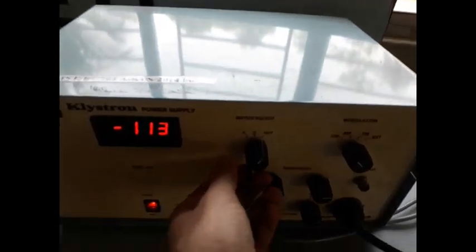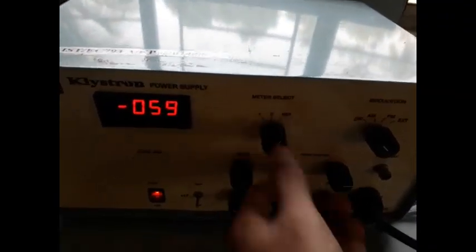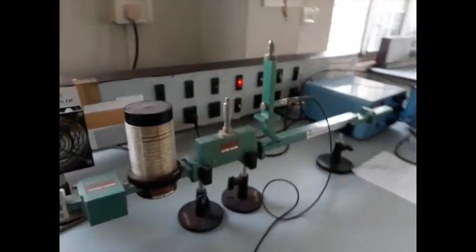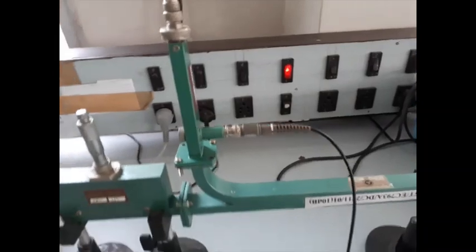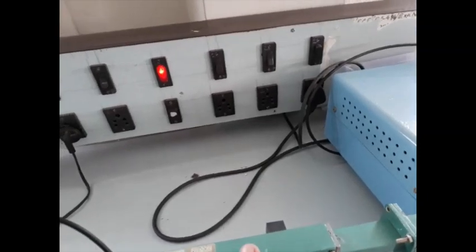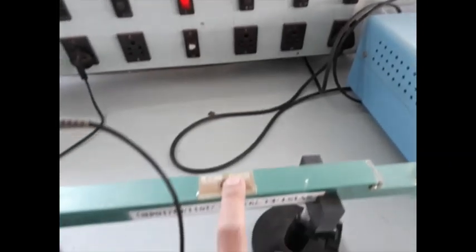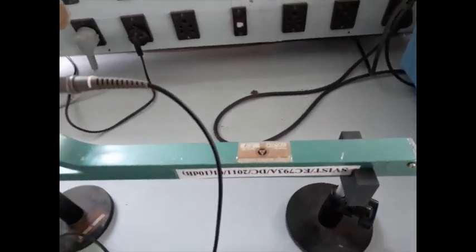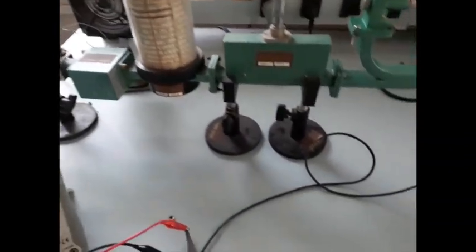Do not forget to note the beam voltage and repeller voltage. This is the experimental setup for measurement of different parameters of a directional coupler. We are using model XK-310. We have another coupler XK-303. We have to measure it for both the couplers. The procedure is the same.